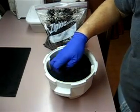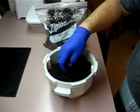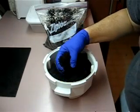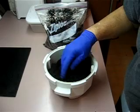Once you've got it broken up to where it's mostly in smaller chunks, you want to make sure that it's not too moist. You're looking for field capacity, which means it's moist to the touch but it doesn't leave moisture behind — it's not dripping wet.